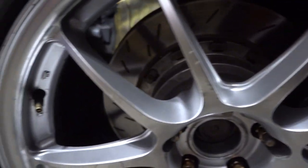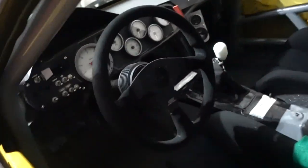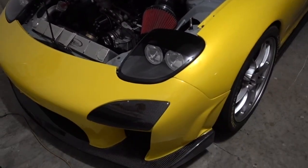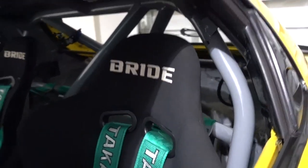Brakes-wise, this thing's got some monster Brembos all the way around — straight up race car brakes, front and back. Also running Alcon twin master cylinders, unassisted, with the pedals to match. Apex gauges all across. There's really nothing left in this car that's factory, which is fine by me because I have the RZ in the shop, which is a very factory car. Got a set of Bride seats and some Takata harnesses.